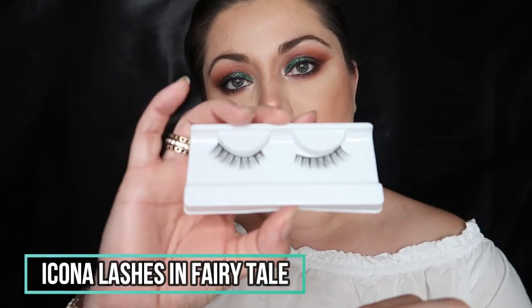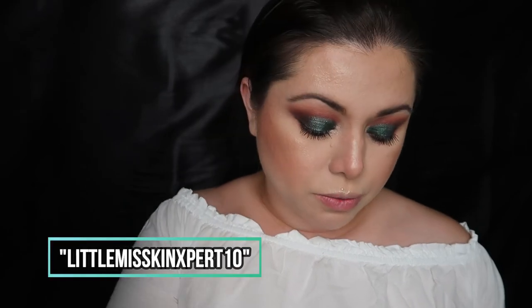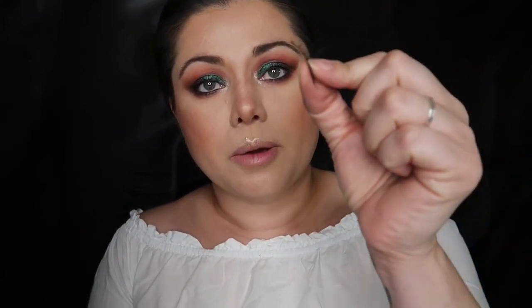For lashes I'm going in with Iconol Lash in the style Fairy Tale. I do have a code — 'littlemissskinexpert10' — for 10 percent off. One reason I love these lashes is the band: it's very thin and doesn't cause irritation, which matters because I have such sensitivity in the eye area. These are actually the lashes I wore at my wedding. They're a nice wearable daytime lash, and they're really easy to apply.